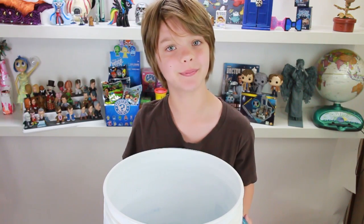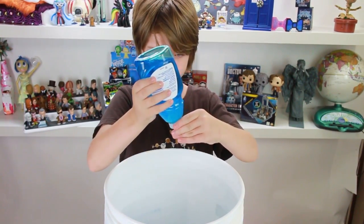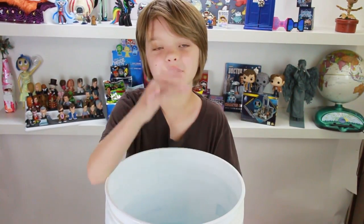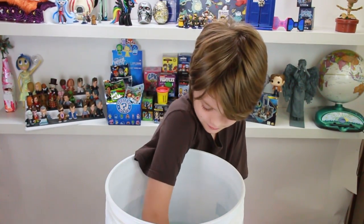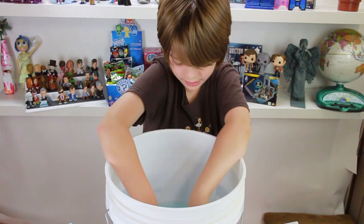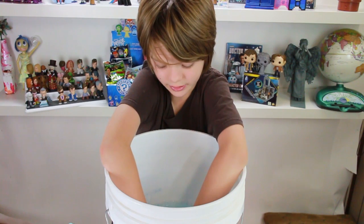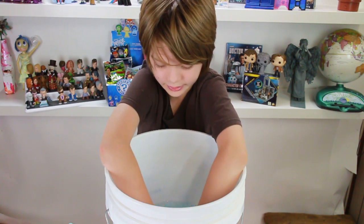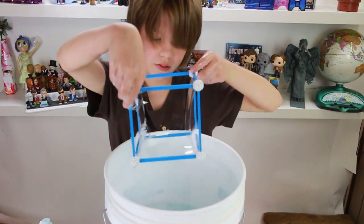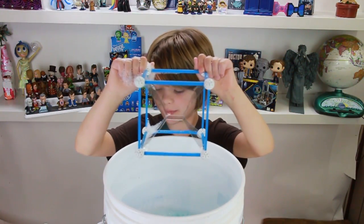Now we've got our giant bucket filled with water, and we are going to pour some of the Dawn dish soap into it. You're going to need to put quite a lot. Now you get to get messy and swirl it around with your hands a little bit. I'm dunking the square into the water tank now. And now I'm going to remove it by holding it by the spheres so that the bubble film doesn't pop. When it looks like this, you've got the hourglass shape that you're looking for.